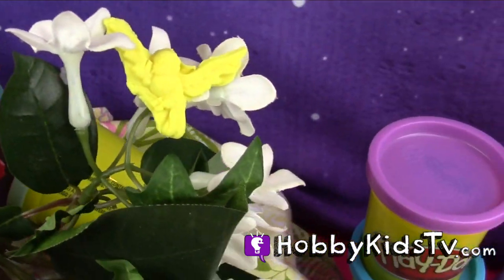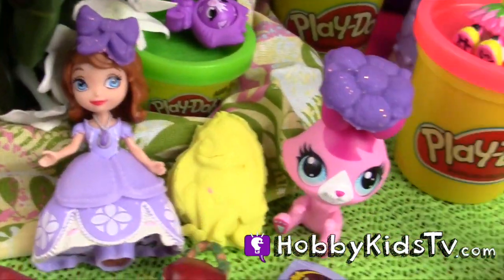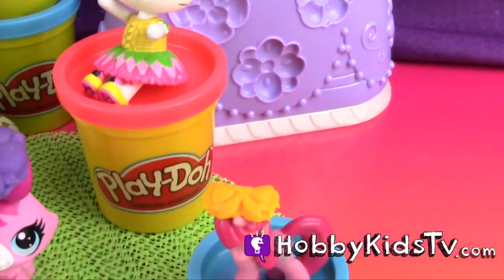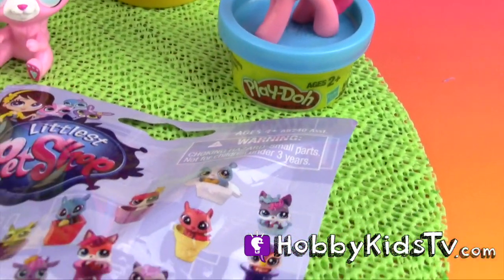There have been reports of mysterious creatures lurking in the neighborhood. Please be aware and be cautious when outdoors. Now for the weather with our weatherman, Sunny Delight. Take it away, Sunny.